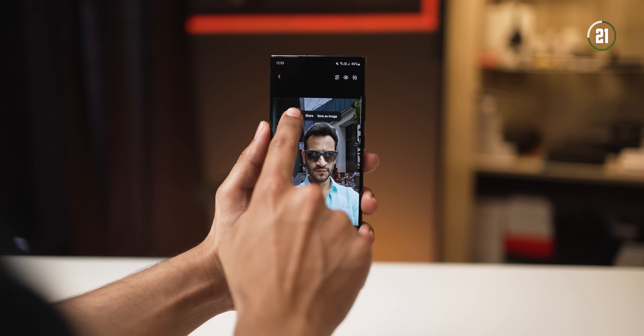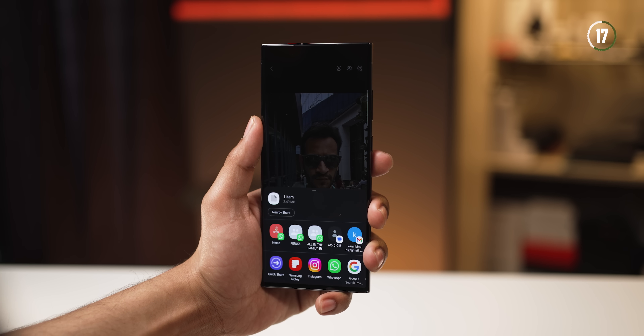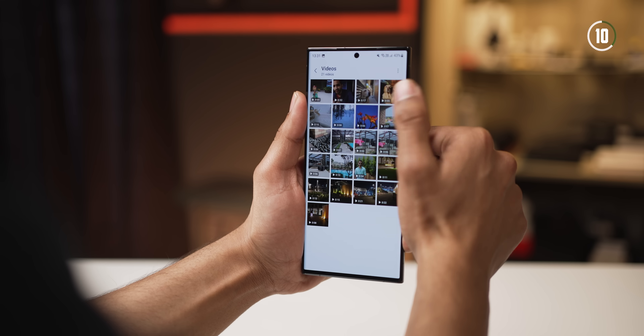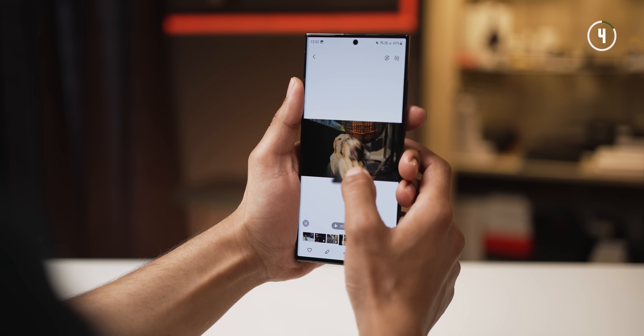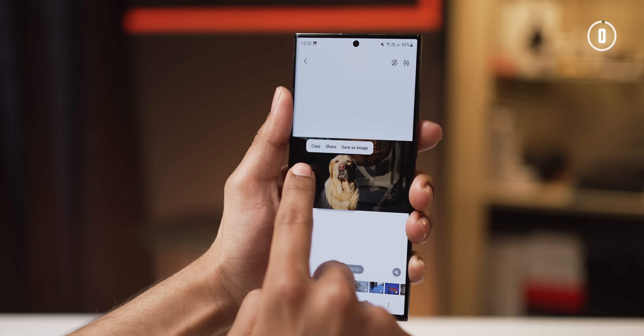You can't drag and drop it just yet, but you can copy and paste it anywhere, or you can share it directly with your friends or colleagues via whatever apps you've got installed, or you can directly save it as an image in your gallery. The same thing can be done while watching a video — just pause on the frame, long press on whatever you want to cut out and you'll get the same options. Just make sure it's the native in-built Samsung player.